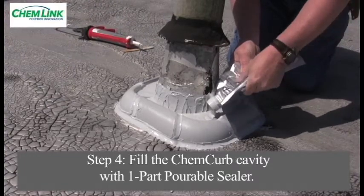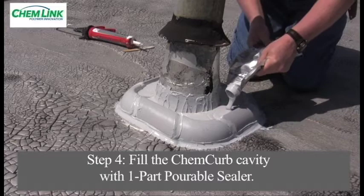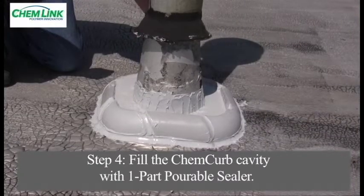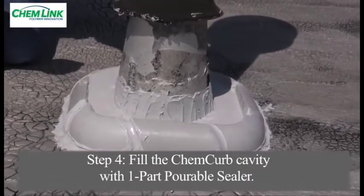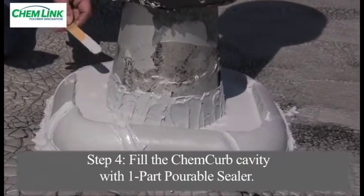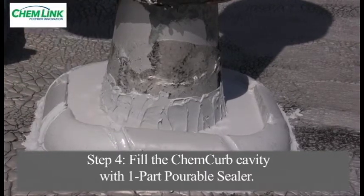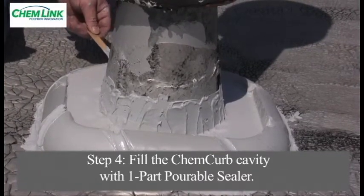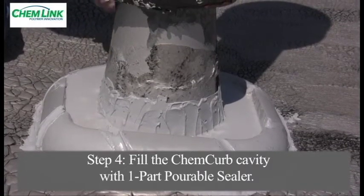When installing large rectangular or oval ChemCurbs, it is recommended to allow the assembled ChemCurb to cure for one hour to allow the M1 structural sealant to gain strength before filling the ChemCurb. This is due to the hydrostatic pressure of the liquid pourable sealer. The most efficient use of time is to assemble a few large ChemCurbs and, when completed, drop back and fill them later. Standard round ChemCurbs can be filled immediately.